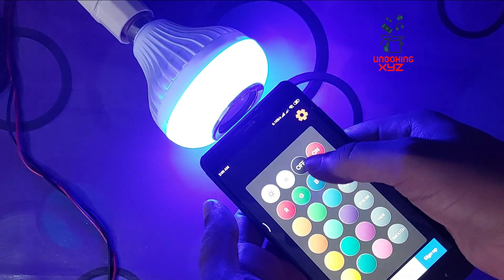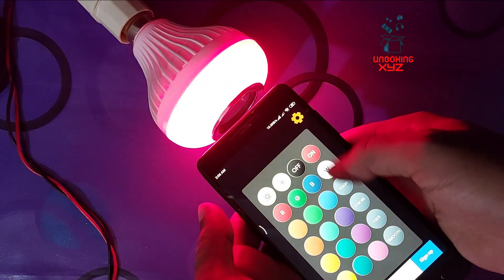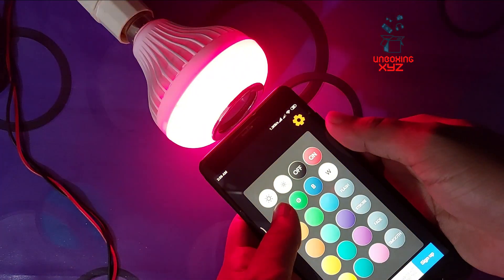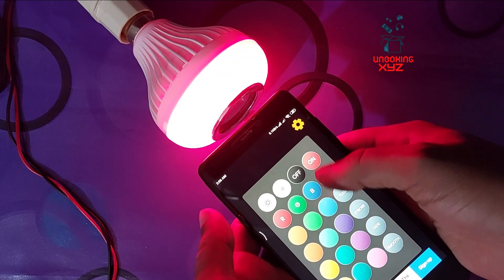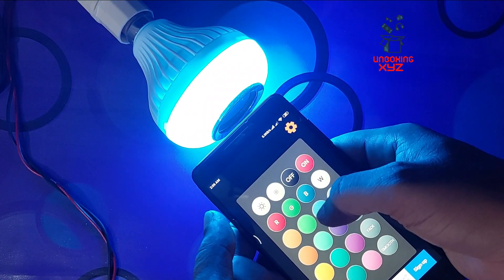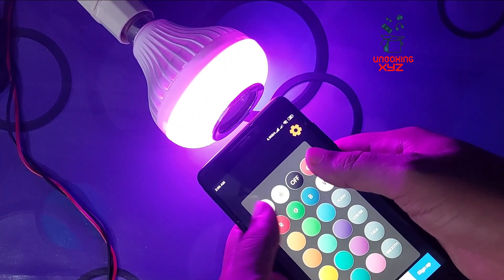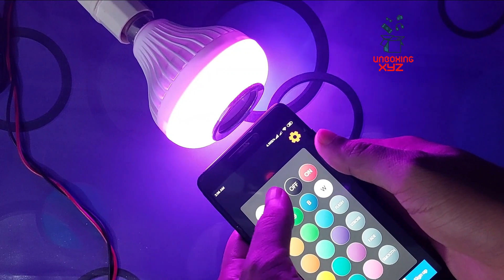Now I am turning on flash mode — check it out, this is flash mode. Now clicking on red again. You can easily change any color instantly. This works within 1 meter, and the maximum distance coverage is 2 meters without any interference.